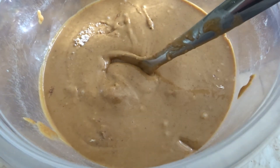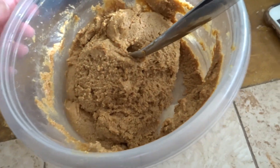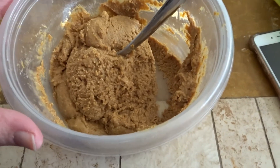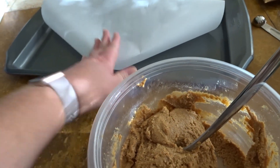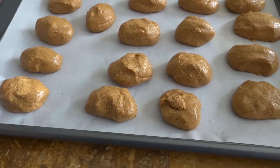Now you want to stir until smooth. It's pretty stirred up. It actually says to use a cookie scoop. Of course, all of my stuff is still packed. So I'm just going to use a spoon and I'm going to roll them out on this parchment paper on the baking sheet. These are kind of big, but that's the way they looked in the video, so hopefully they're not too big.